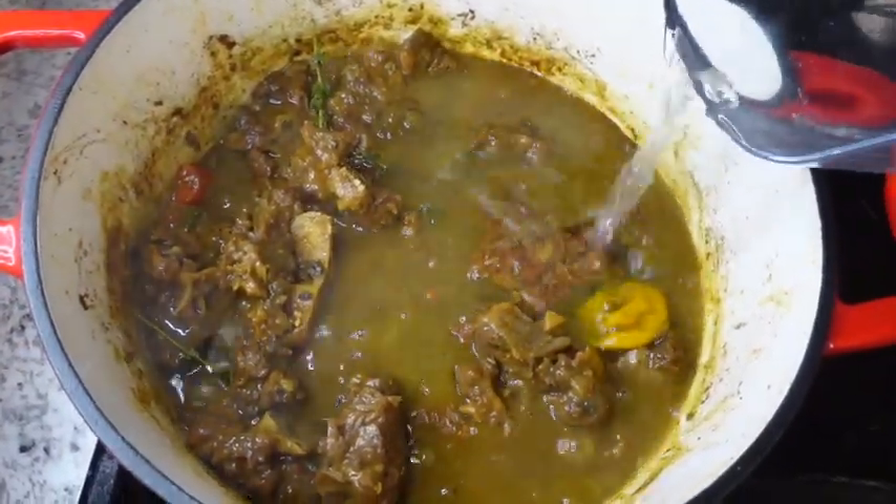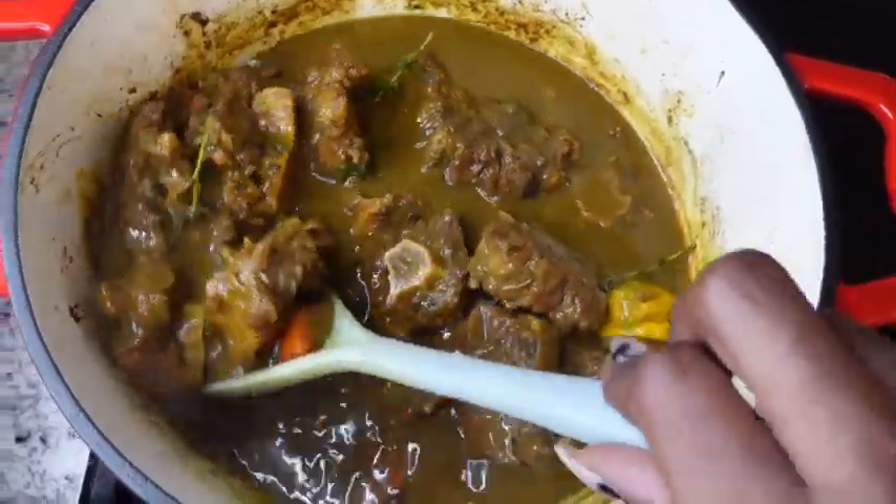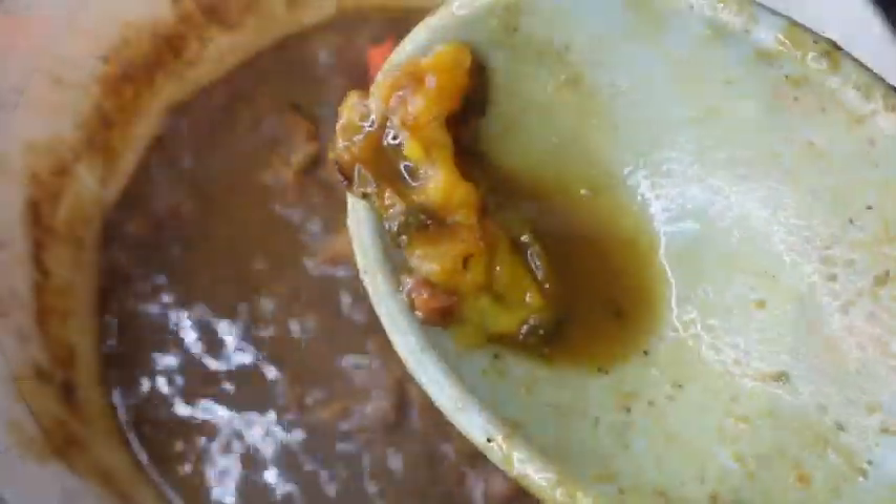I also added about a cup and a half of water just to loosen up my gravy a little bit, and I'm going to allow this to simmer for about 20 minutes to let all the seasonings come together.